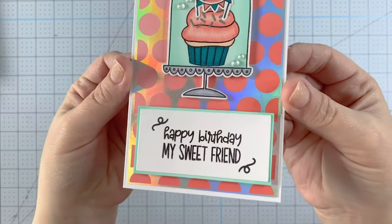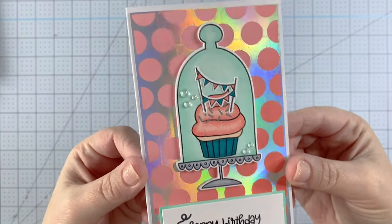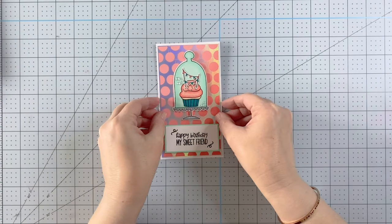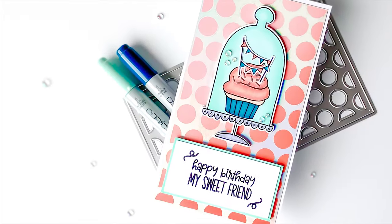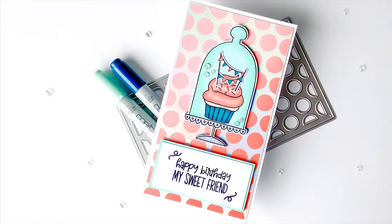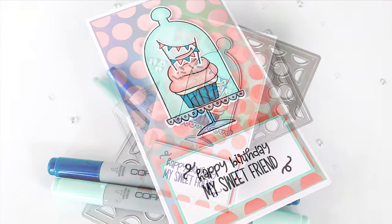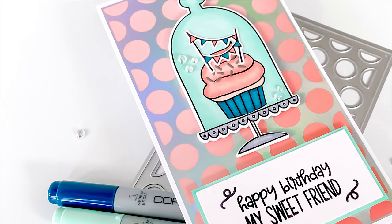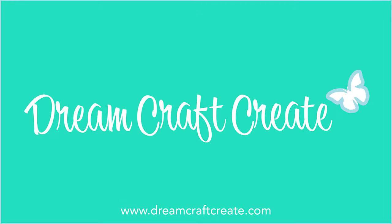Here's my finished card! I hope you like it. On the inside there's that sweet little sentiment. I love how this turned out and I love that you can get more use out of your hot foil by using that solid hot foil plate with your dies. I hope you find some time to get crafty today. Thank you so much for joining me - if you enjoyed this please like and subscribe and hit that notification bell so I can continue bringing you crafty content in the future. Until next time, happy crafting!